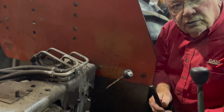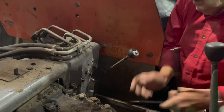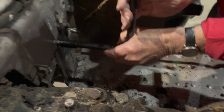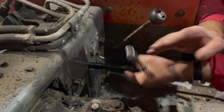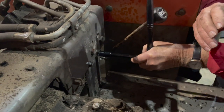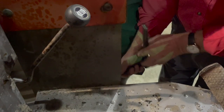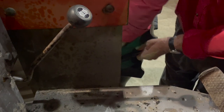We're going to remove this left step so that we have access to the PTO plate here. We're going to remove these two bolts here and there's two down here on the side fender that we're going to remove as well.